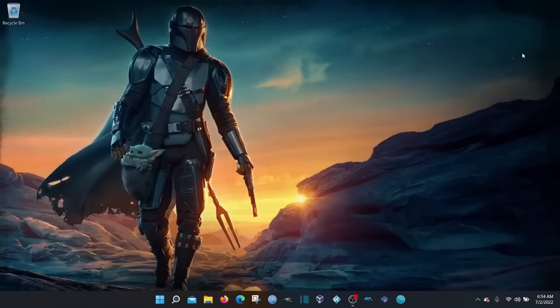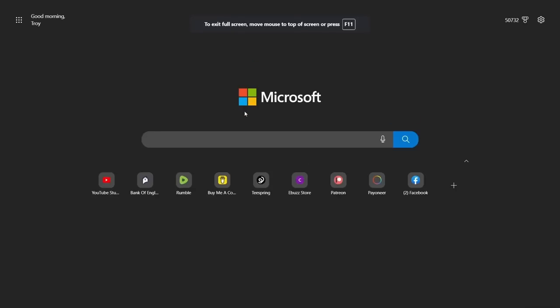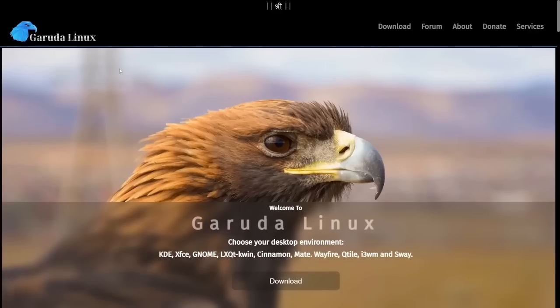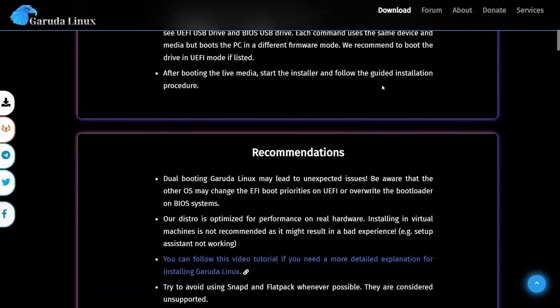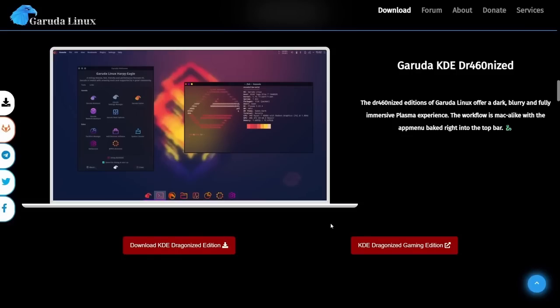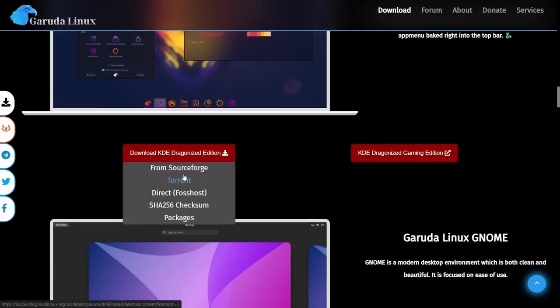The distribution I chose today is one where my comments are going to light up saying you don't ever recommend this for a new user. Well, yes I do. We're going to go to the browser and look up Garuda Linux. Click on Garuda, go to download, and I'm going to go with the Dragonized KDE edition. I recommend downloading via torrent using qBittorrent — it takes no time at all.